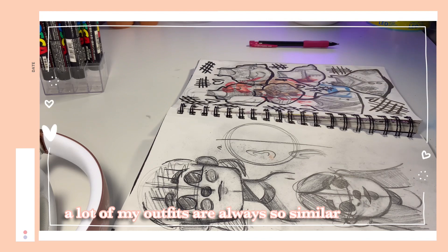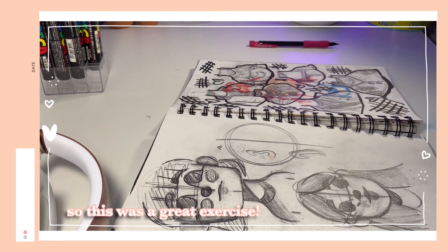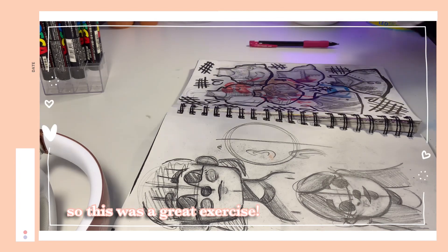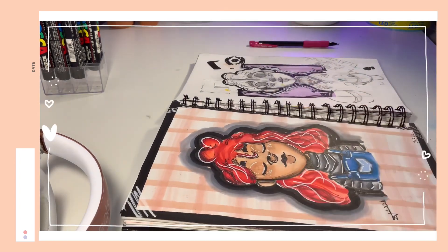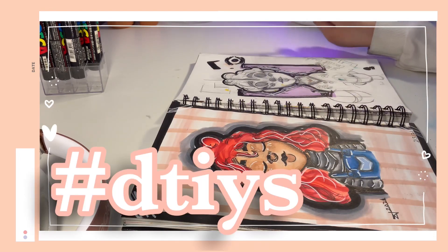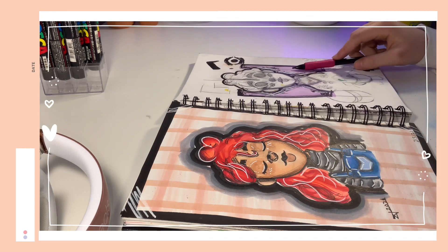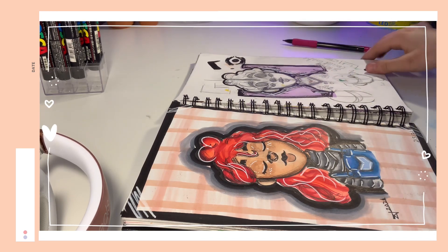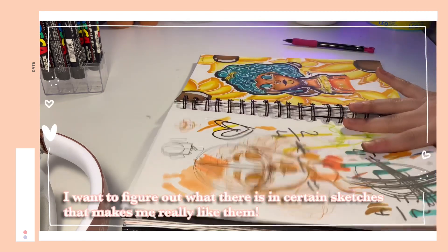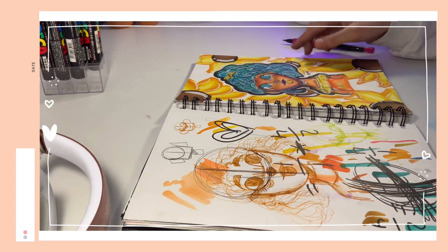Over here I decided to practice with different shirt types because I usually just draw one type, and I actually really like how most of these turned out — I love this one, this one, and this one the most. This was a draw-in-your-style challenge that I did but it was rushed and I didn't really like it. This is a random sketch that again I really like something about.